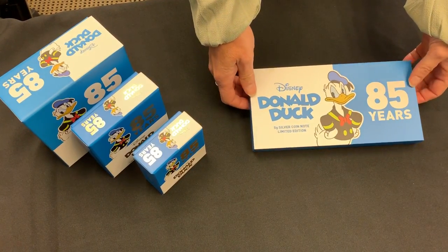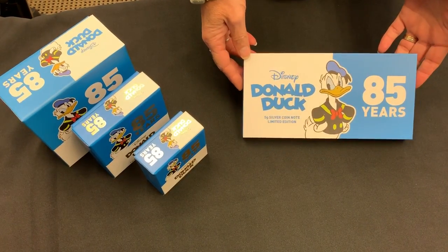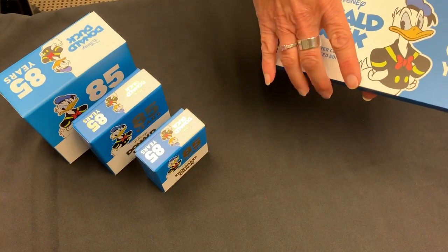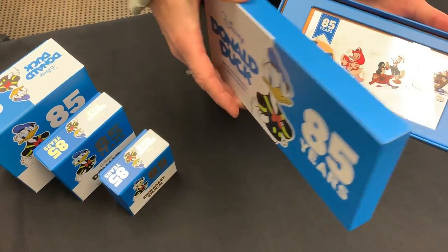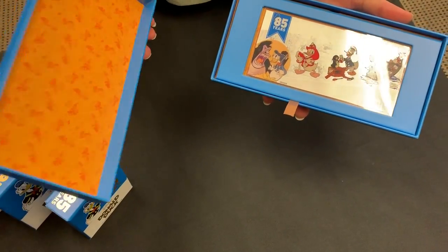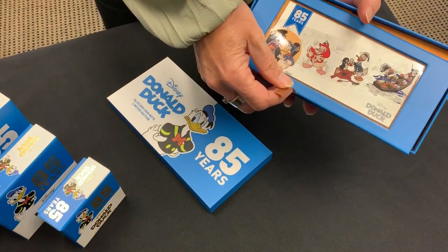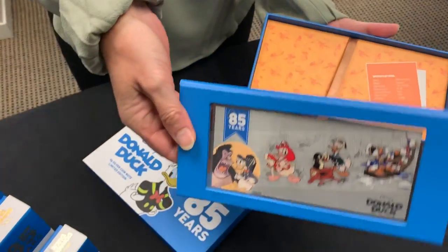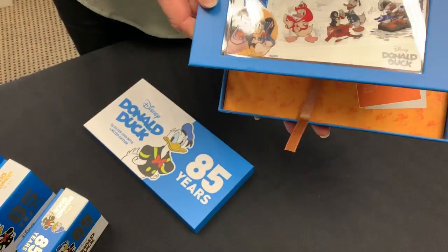Today we are showcasing our Donald Duck 85th anniversary range. This is the five gram silver coin note, which you've already seen, but I'll just show you again. The five gram silver coin in one note in there — you see that stands up like that.